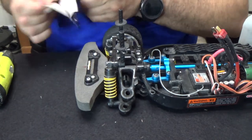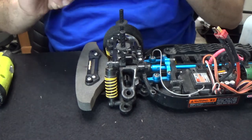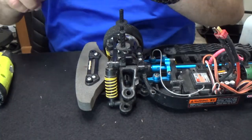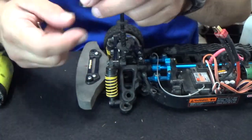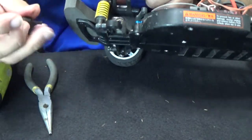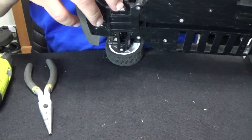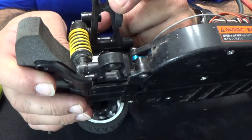Now with that part being out, you're going to grab the outer joints — the diff outer joints right here. You're basically going to take out the cup in here and slide this new one right in there. There we have it in there — I don't know if you guys can see that, but there you go.